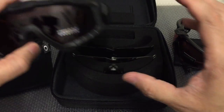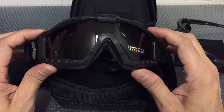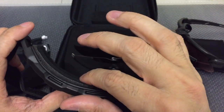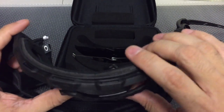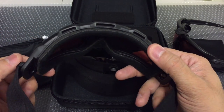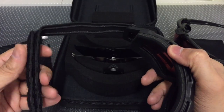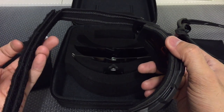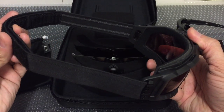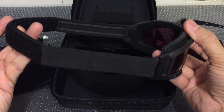Moving onto the goggles — they are designed to be worn with different equipment, including different helmets and masks. They're very low profile and comfortable, with a three-point foam cell in the back, and designed to allow constant airflow to prevent fogging. The strap that came with this kit has rubber lines on the inside and velcro on the back, allowing you to wear it alone or attach it to the outside of a helmet. You can also remove the strap and attach other strap systems available through the Standard Issue site.